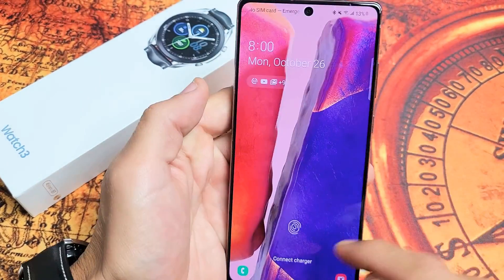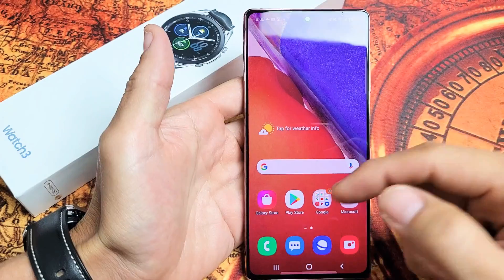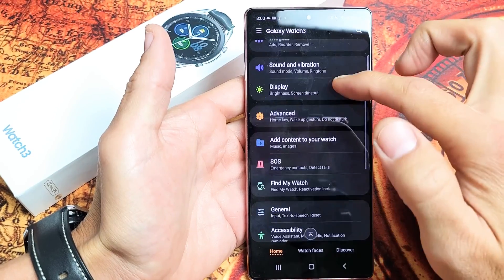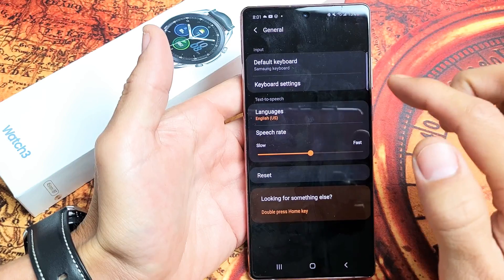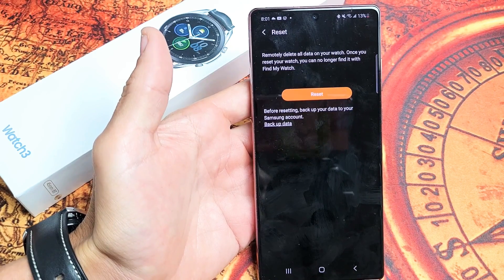Now the second way to do a factory reset is to do it directly from the Galaxy Wearable app. In the Galaxy Wearable app, same as on the watch, you go into your settings, then go to General, and you have Reset right here. Tap on that if you want to proceed. Pretty simple. Good luck.